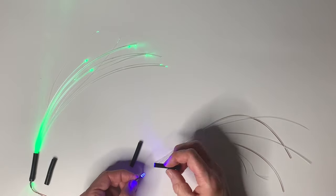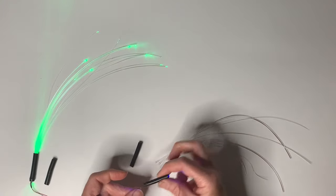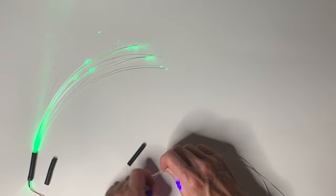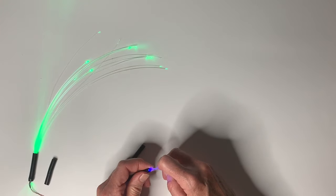So what we've done, we found some tubing. It's black, so it blocks out the side light from the LED, and it holds the LED very firmly. So now you can fit your fiber optic in this end and it'll stay firmly while you're arranging it in your project.